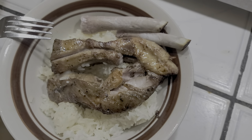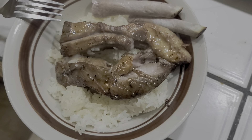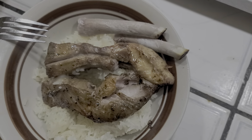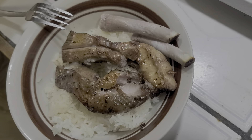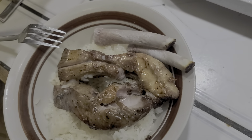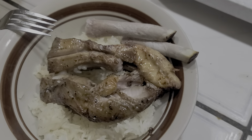I got impatient, so after about six hours I got some old rice, took this out, and air fried it for five minutes at 390 — that's the max setting on my air fryer. It looks good, I didn't try it yet.